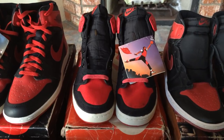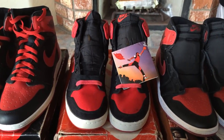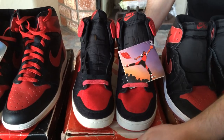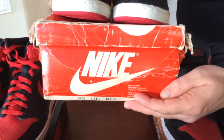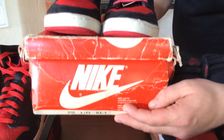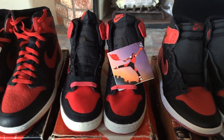The next pair, also released in 1985, is known as the AJKO, and it's made out of canvas unlike the original Air Jordan 1 which was made out of leather. This pair has a really cool orange box, and when you look at the colors listed it's just black and red — not black, varsity red and white, which is what we've come to know as the Bred colorway.